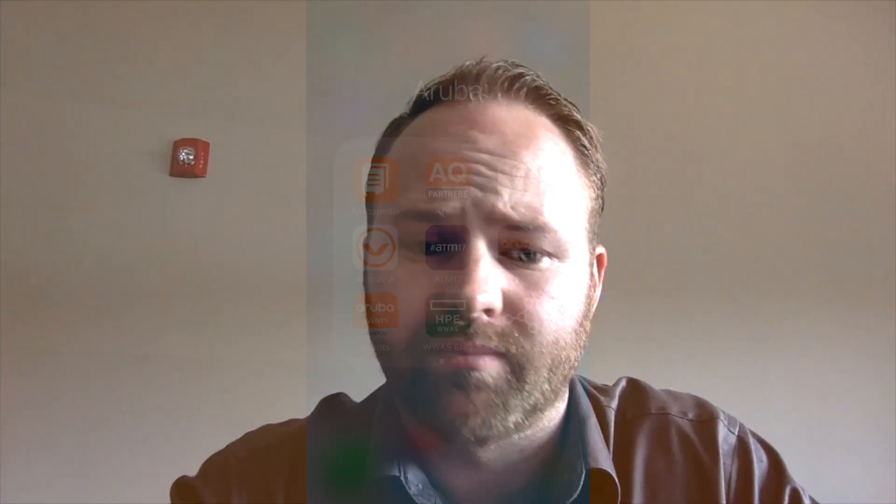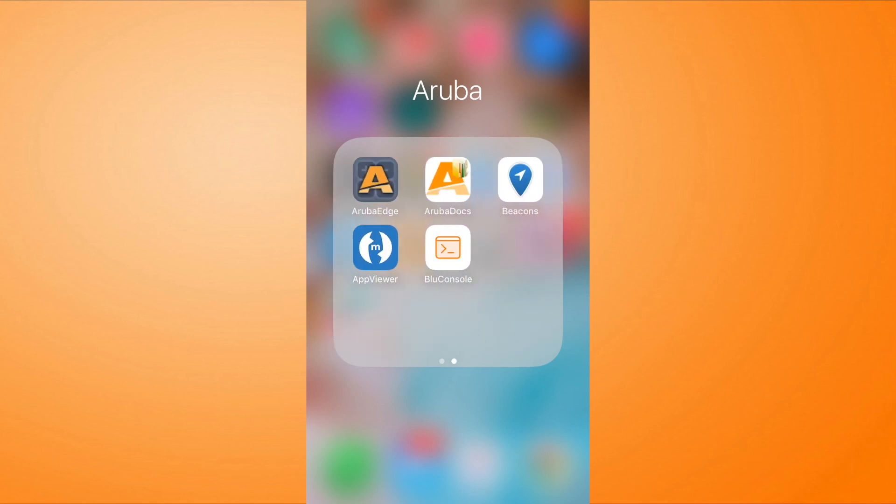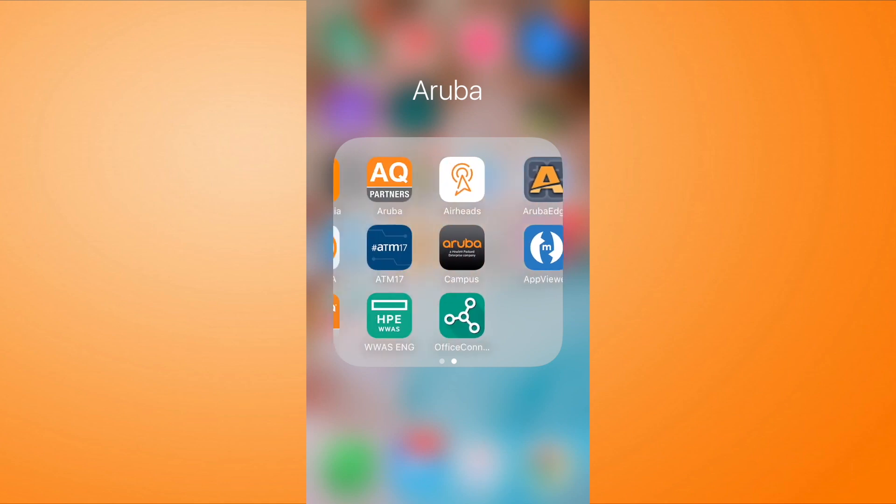We're back again — and no, you're not dreaming, I did change shirts. My camera had a problem, so I had to tear down and start again. We're ready to roll. I've got a solid green light now on my AP. I'll show you what's on my phone screen, which is my Aruba folder on my iPhone. I've got a lot of great apps in here. So first we're going to hop into is this one on the bottom right, this Office Connect application.